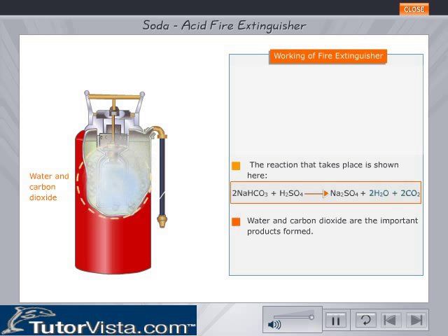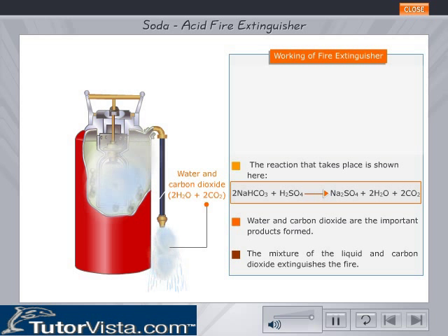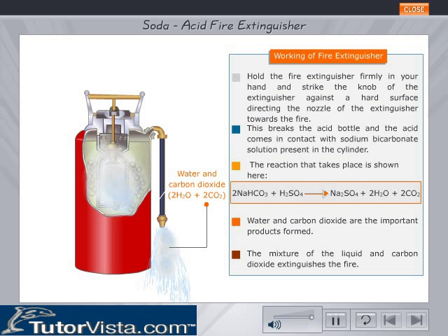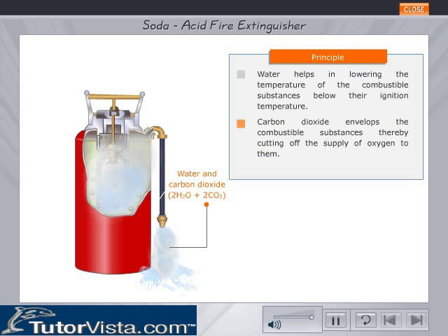Water and carbon dioxide are the important products formed. The carbon dioxide gas produces considerable pressure and forces the water solution out through the nozzle. The mixture of liquid and carbon dioxide extinguishes the fire. Water helps in lowering the temperature of the combustible substances below their ignition temperature. Carbon dioxide envelops the combustible substances, thereby cutting off the supply of oxygen to them. Thus the fire gets extinguished.